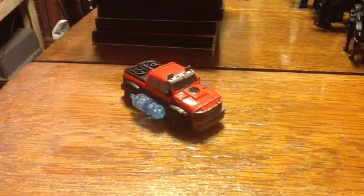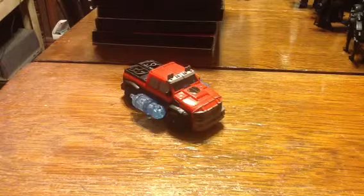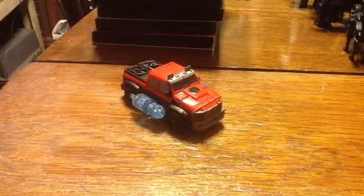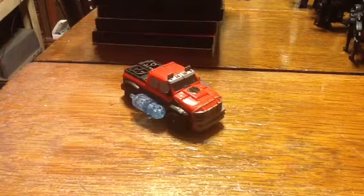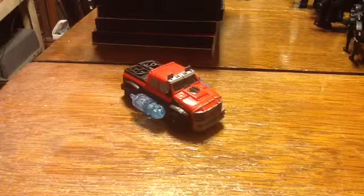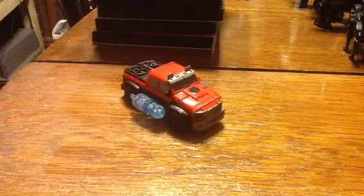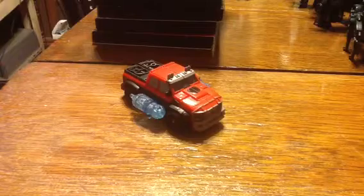This time I'm looking at Transformers Prime Cyberverse Commander Class Ironhide, who we haven't seen in the show yet. Hopefully we will, because this is a really good-looking Ironhide. It's kind of once again proving its point of being part animated, part movie. But this is more movie and G1, which becomes more evident in robot mode, but you can kind of see it in the paint scheme. Since in G1 Ironhide was red, and in movie he was black — so, red and black.